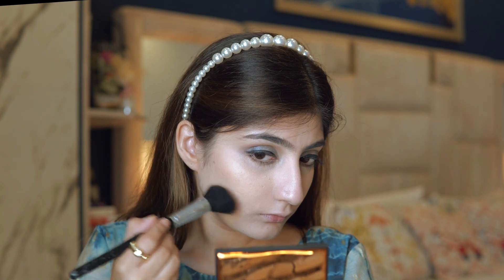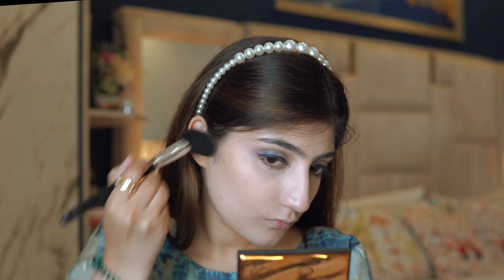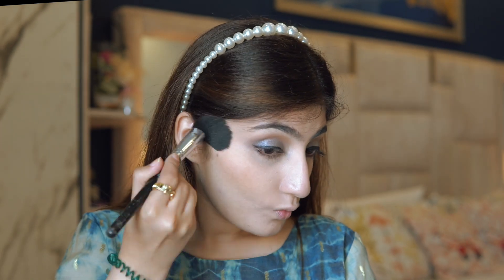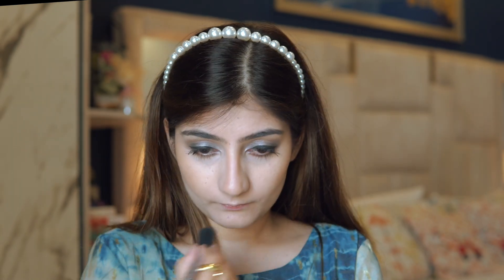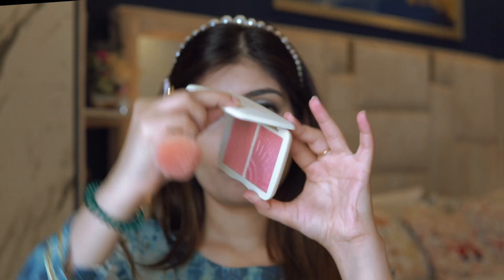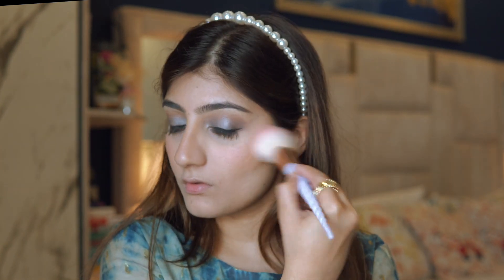Next I'm using the NARS bronzer — it's a highlighty, glowy bronzer that adds a really nice sheen to the face in a subtle way. I'm not a heavy contour person; I like a soft contour with a little sheen, and that's exactly what this does. I apply it on my nose too. Then I'm using the Focallure Sun-Kissed palette, mixing two colors and applying to my cheeks for a beautiful iridescent finish.